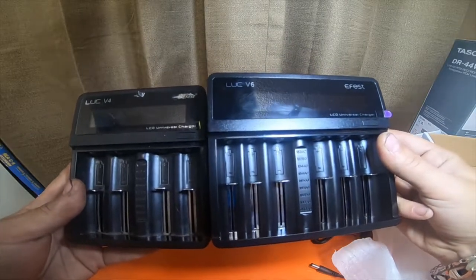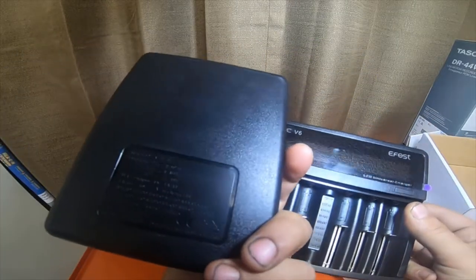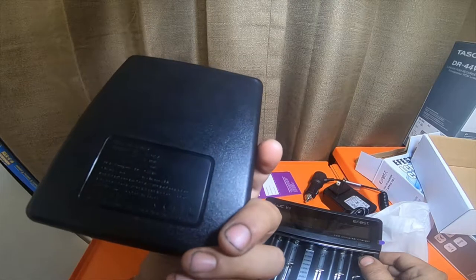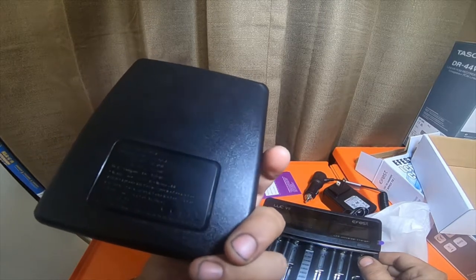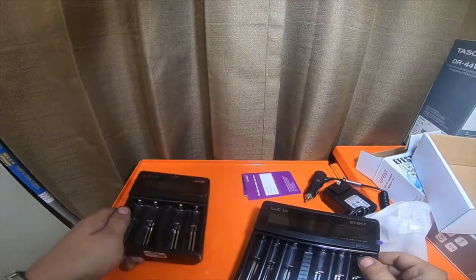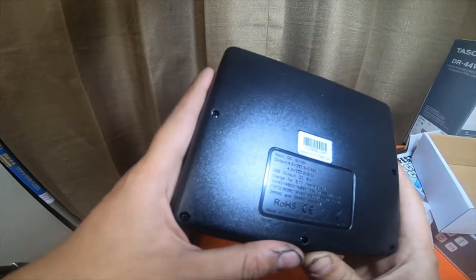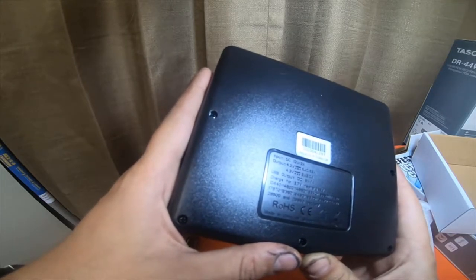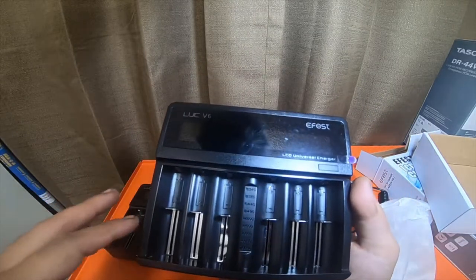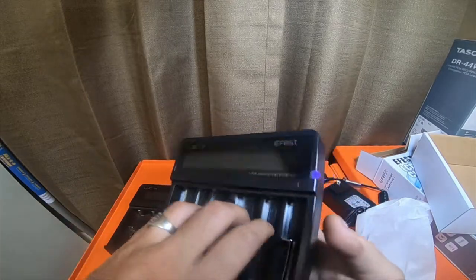It's not much different other than it's just four batteries instead of six. Output: 4.2 volts, 4 by 0.5 amps; 4.2 volts, 4 by 1.0 amps; or 4.2 volts, 2 by 2.0 amps — so two ports can do 2 amps at once. This one on the back says output 4.2 volts, 6 by 0.68 amps, and 4.2 volts, 2 by 2.0 amps. This one actually does 0.5, 0.68, 1 amp, and 2 amp — it's just not showing all of it on the back.